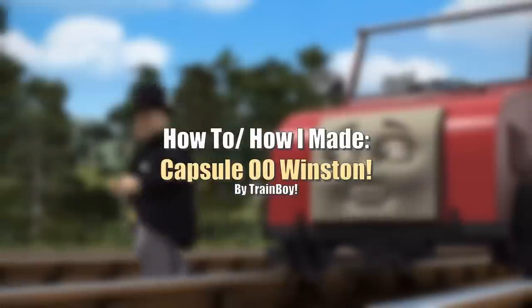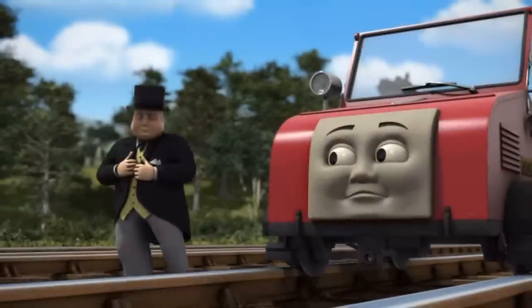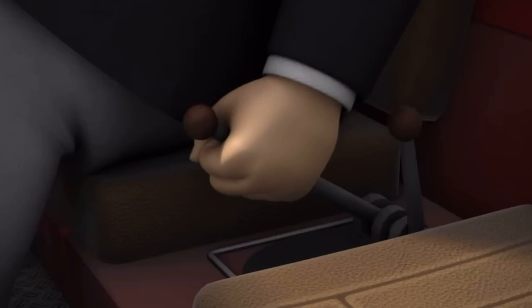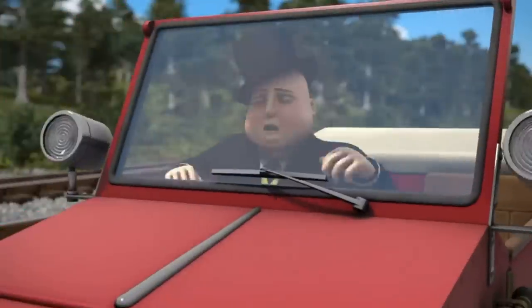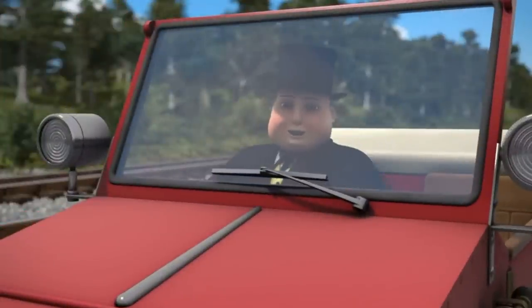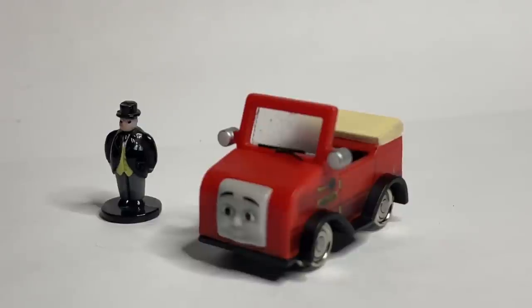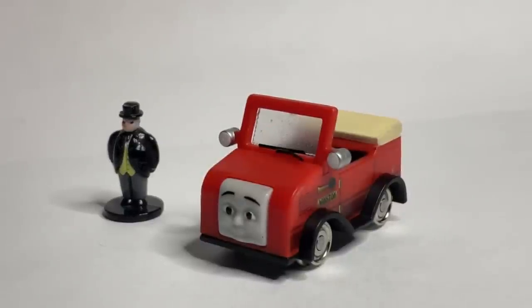Winston is one of those newer CGI-only Thomas characters that essentially serves as Sir Topham Hatt's personal rail car, maybe rail inspection car — kind of all of the above. A railed road vehicle that is no longer a road vehicle. And today I thought we'd talk about my 00 scale Winston, a project I started very recently.